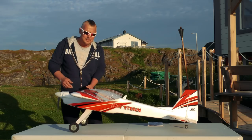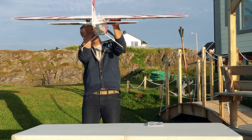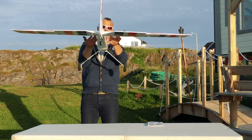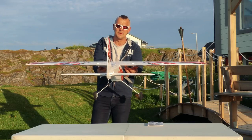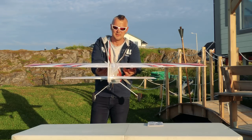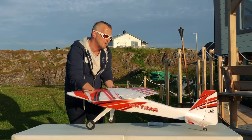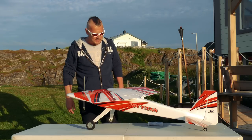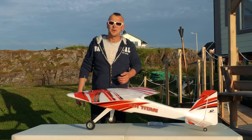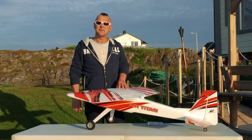The CG on this one is 85 to 95 millimeters. I set mine at 95 millimeters - I've drawn the line and with the battery inside she is fairly balanced. Using such a big battery I think 95mm is best, but we'll only know when we test fly it. Let's go to the airfield.